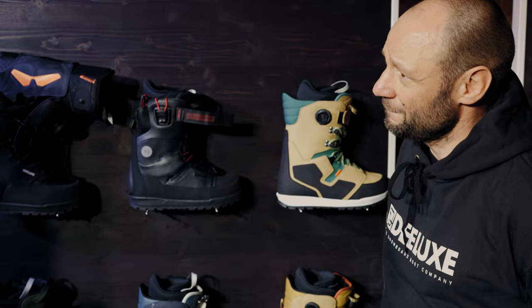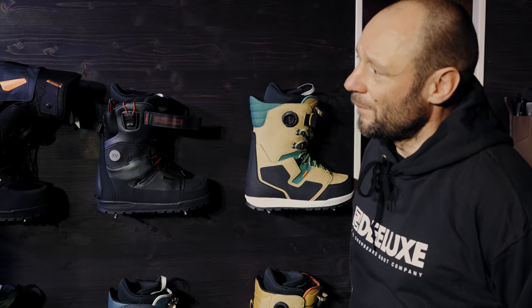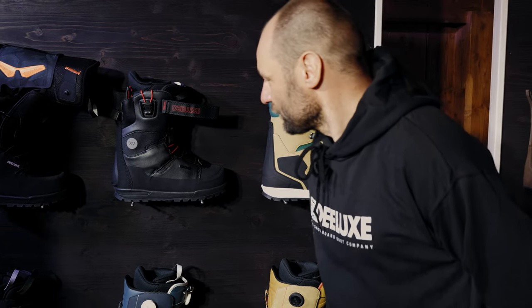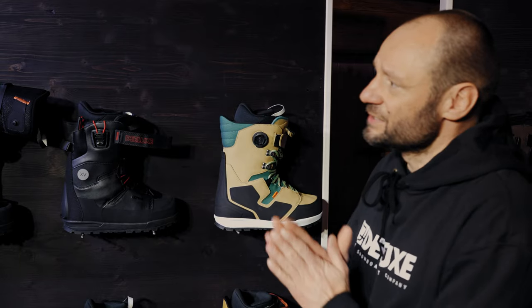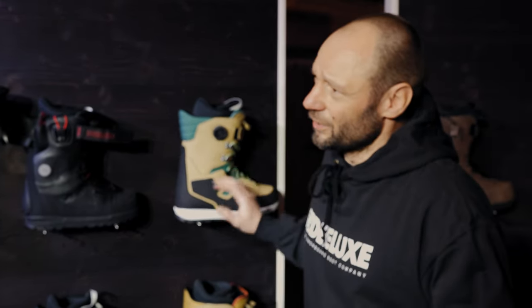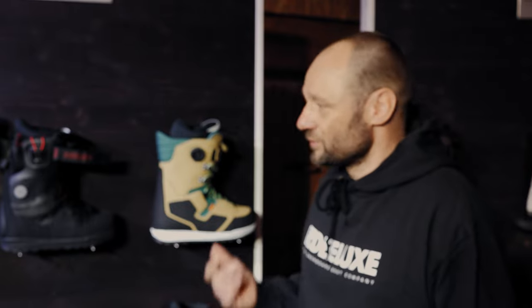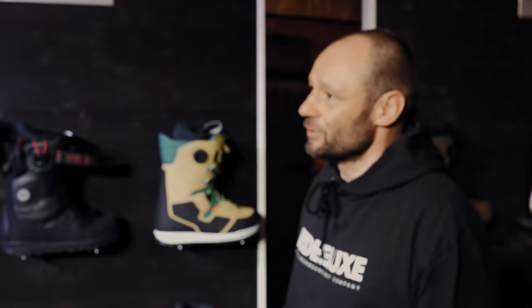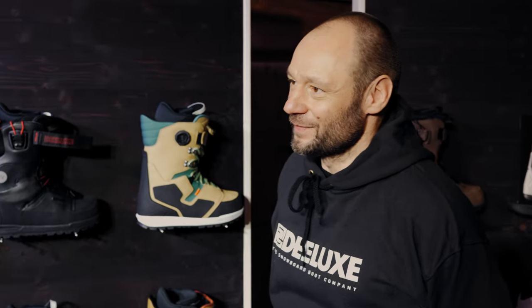If you're a normal snowboarder or splitboarder who goes five to ten tours a year, how many years can you use a boot like the Deluxe XV? The classic standard is 70 days, and our average for this segment is between 100 and 150 days, depending on how you use it. So you get some good years out of this. If you go five to ten tours plus maybe 20 days of snowboarding a year, you can look at five years of use. A normal holiday snowboarder from Hamburg who goes ten days a year could have fun with it for like ten years or something like that — easy.